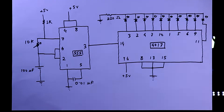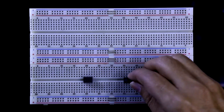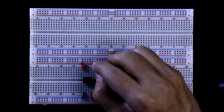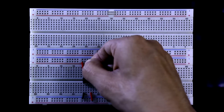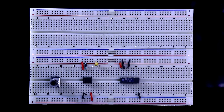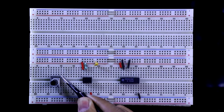Now we will see this on the breadboard. Placing the 555 and 4017 ICs, and setting up all the positive and negative rails. Pin number 5 is connected to ground through a 0.01uF capacitor. Pin number 7 of the 555 is connected to the positive rail. For the potentiometer, we only use two pins — the middle one and one side pin.